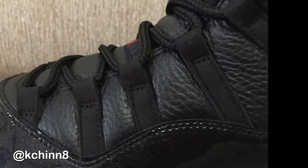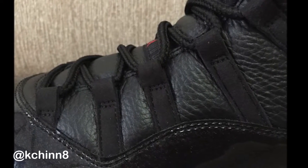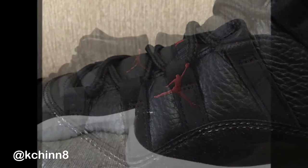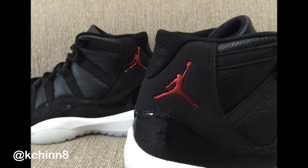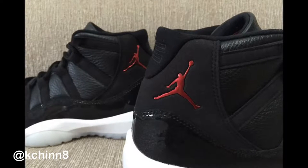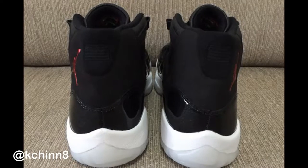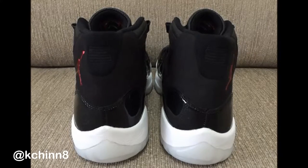The release date is December 19th and the price is $220 — a $20 price hike from last year's $200. Honestly, you used to be able to get these for like $135 years ago. But for today's market, it's doable and reasonable, especially for what you're getting.